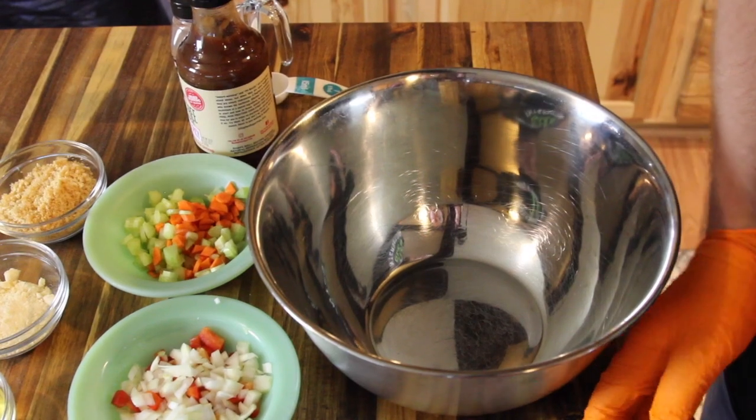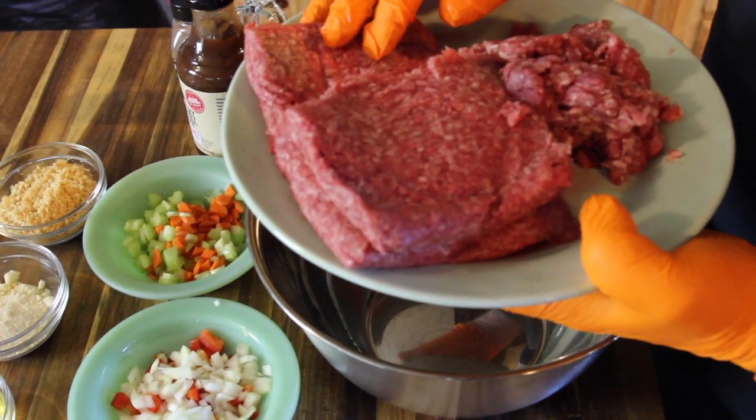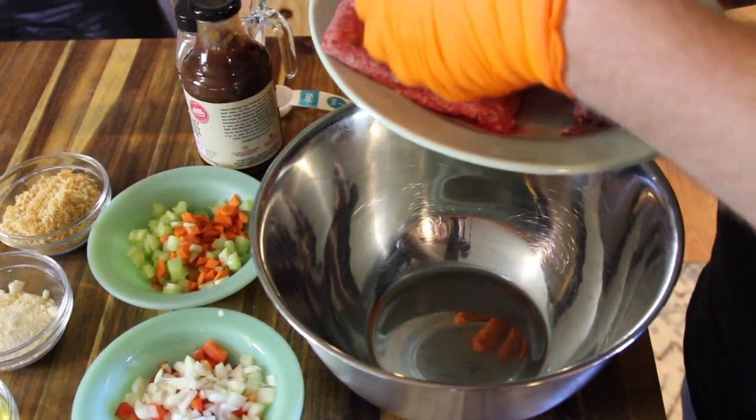So the first thing that we need for our meatloaf, obviously, is going to be our meat. I have here a pound and a half of ground beef, as well as a half a pound of ground pork. We're going to put that in the bowl and combine it.